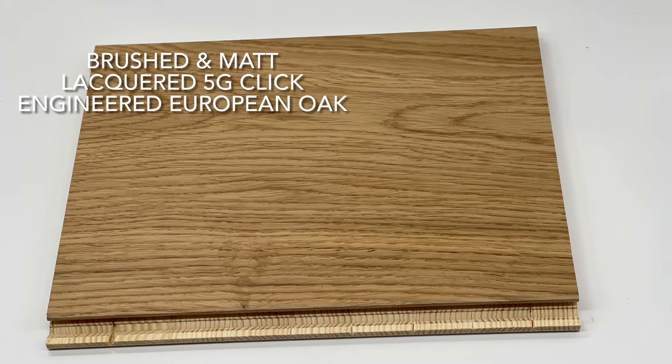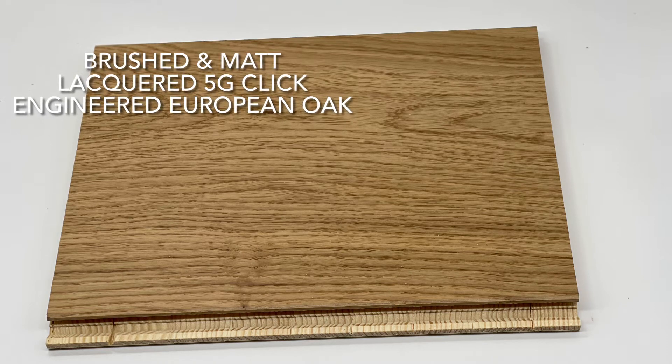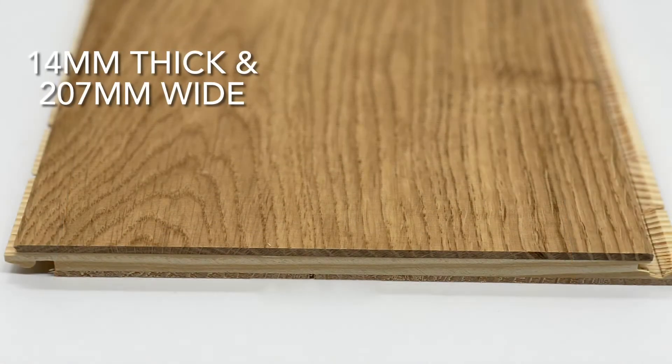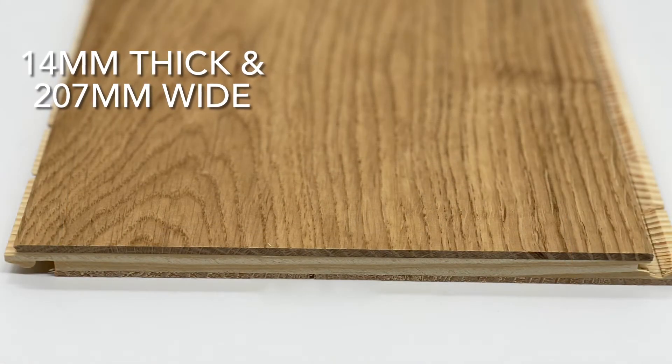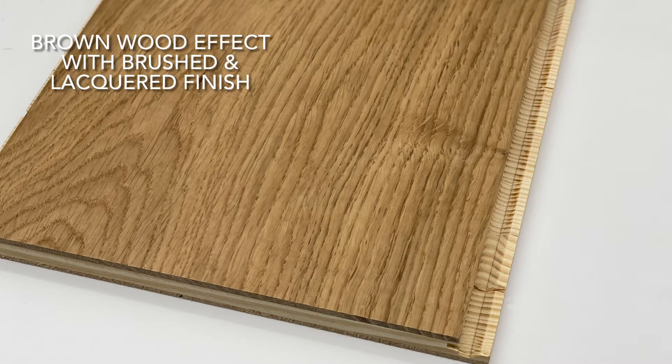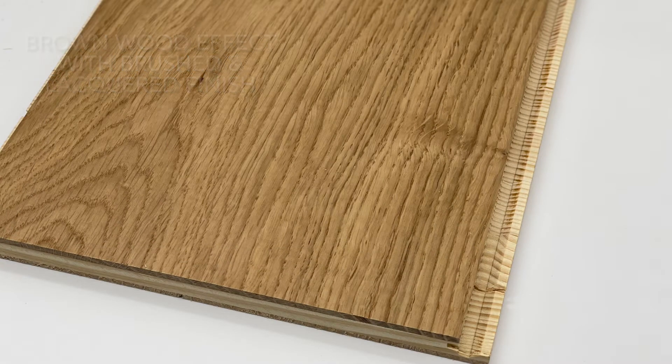Here we have our brushed and matte lacquered 5G Click Engineered European Oak Flooring. It is 14mm thick and 207mm wide. It is a brown wood effect with a brushed and lacquered finish.